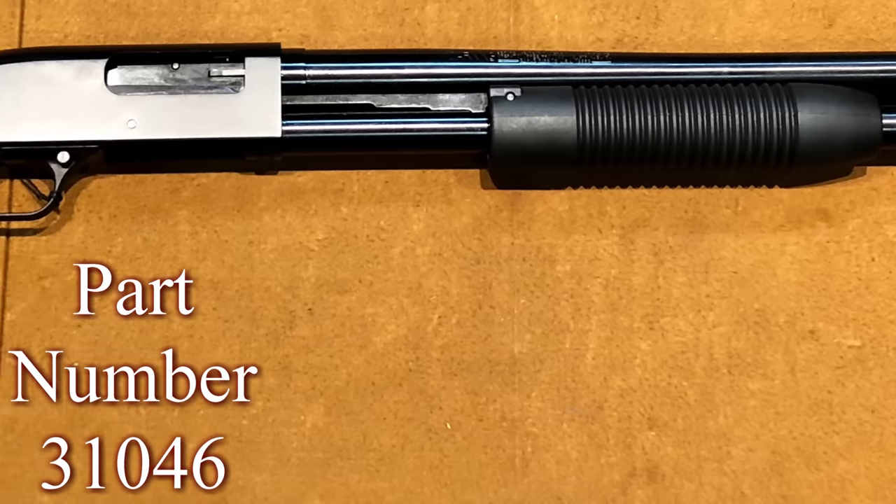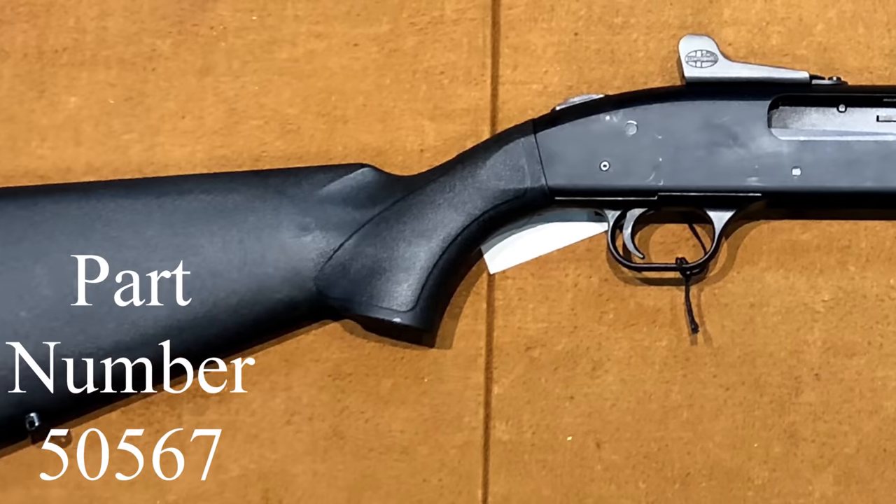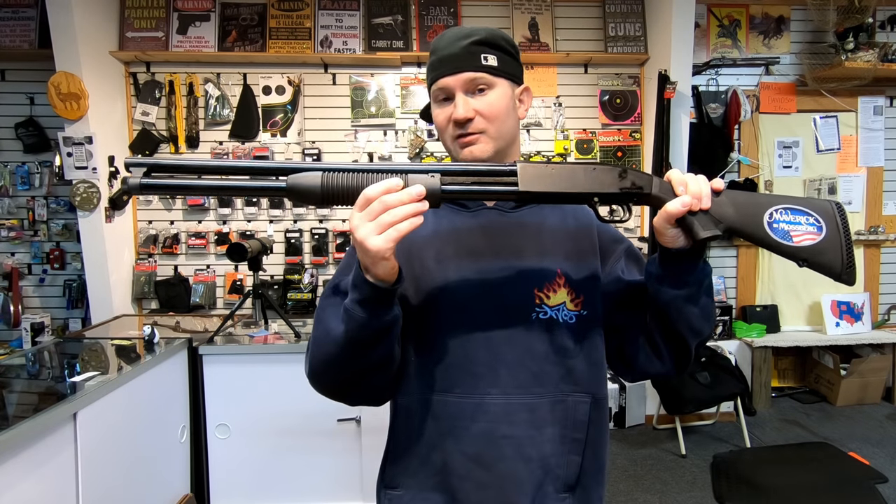Today on the table I have the Maverick 88 and the Mossberg 500 Tactical. If you clicked on this video you're looking at the Maverick 88 and the Mossberg and thinking that's a huge price split — is the extra cost worth it? There are some differences and a lot of similarities. One of the biggest differences is the price: you're looking at a $156 price split, which in some cases is almost the cost of the Maverick 88.